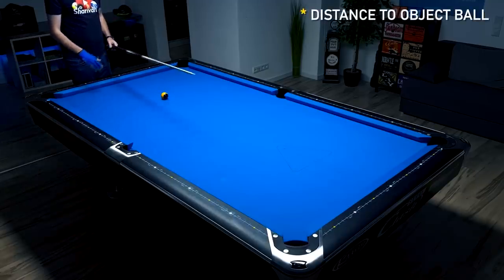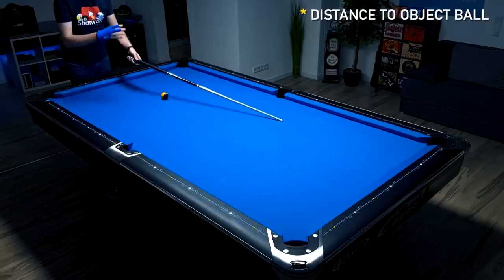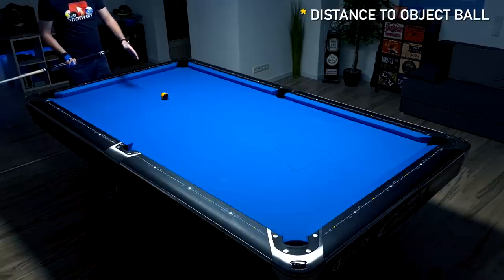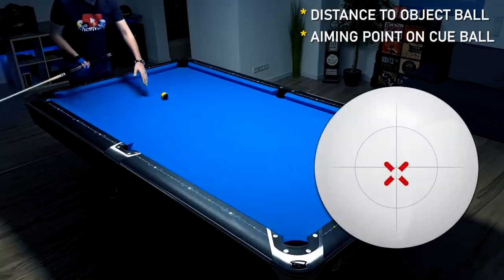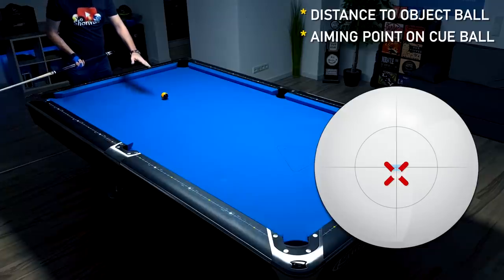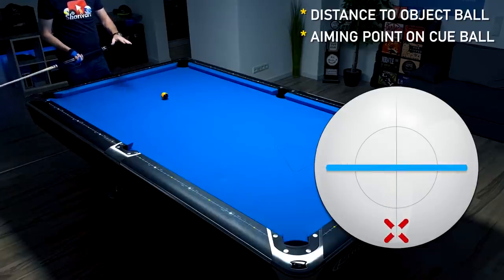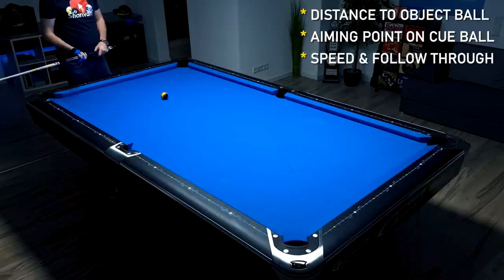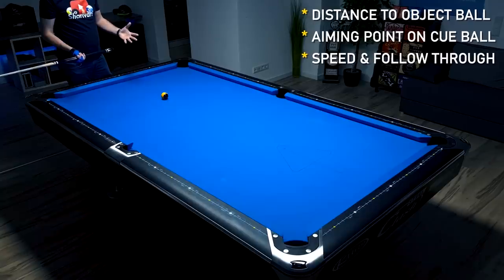The first factor is the distance to the object ball. The further or closer you are from an object ball makes a difference. The second factor is how low or high you're hitting — if you want to play a stop shot you always need to hit a bit below center. And of course the speed you're playing the shot with also makes a big difference.